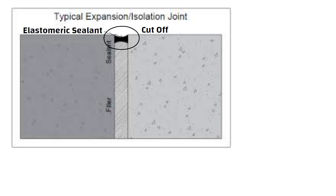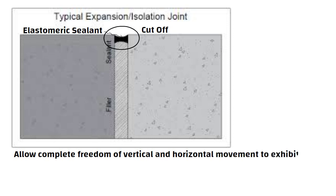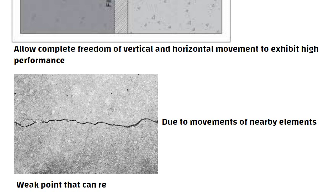ACI and PCA recommend that isolation joints allow complete freedom of vertical and horizontal movement to exhibit high performance. The absence of isolation joints can create cracks in slabs due to the movement of nearby elements. Every crack in the slab is a weak point that can result in maintenance or structural issues.